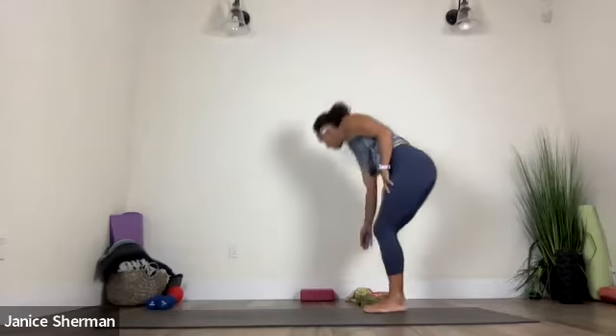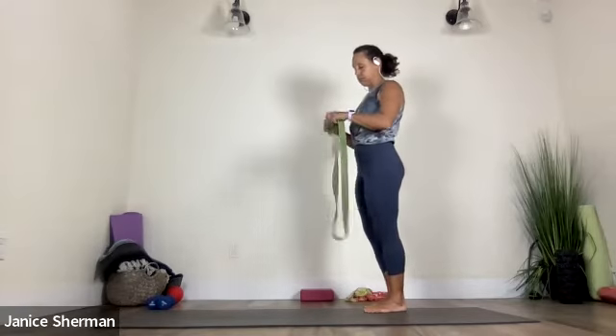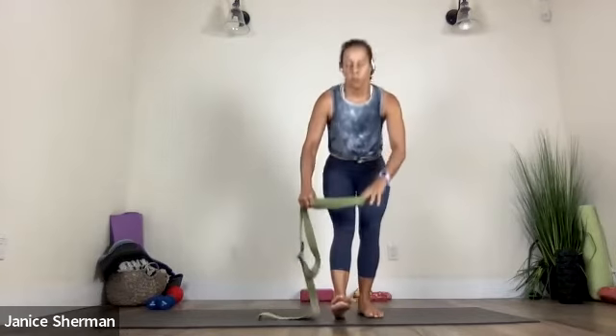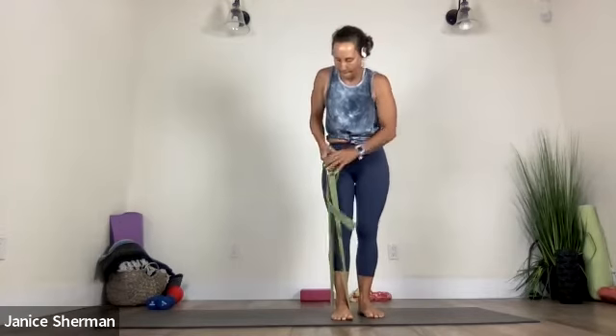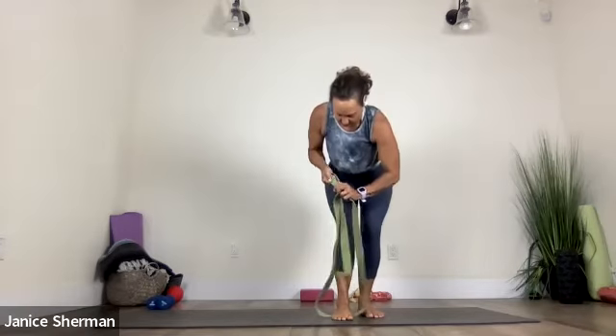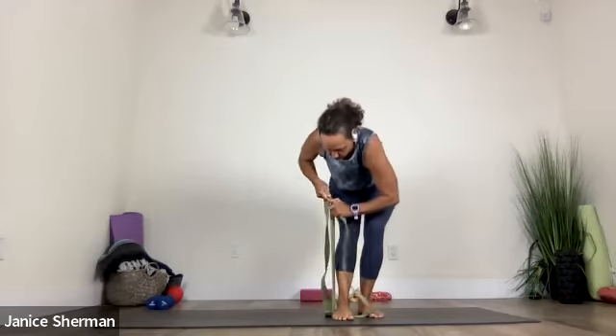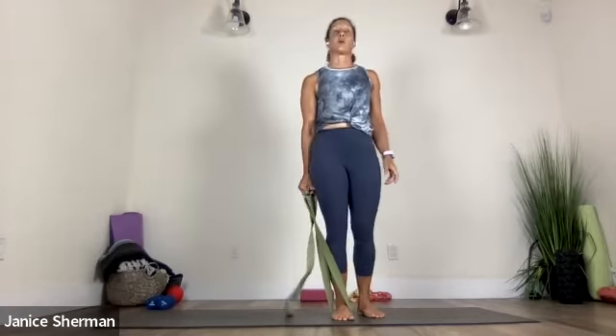And then come on up. We're going to do one more standing balance with the strap. All right. So we'll just see how this goes. You know it, or you can do it on the floor. All right. So we're going to put the strap around your right foot. I'm going to make a little loop here — well, it's not cooperating. So I'm just going to hold it tight like this.